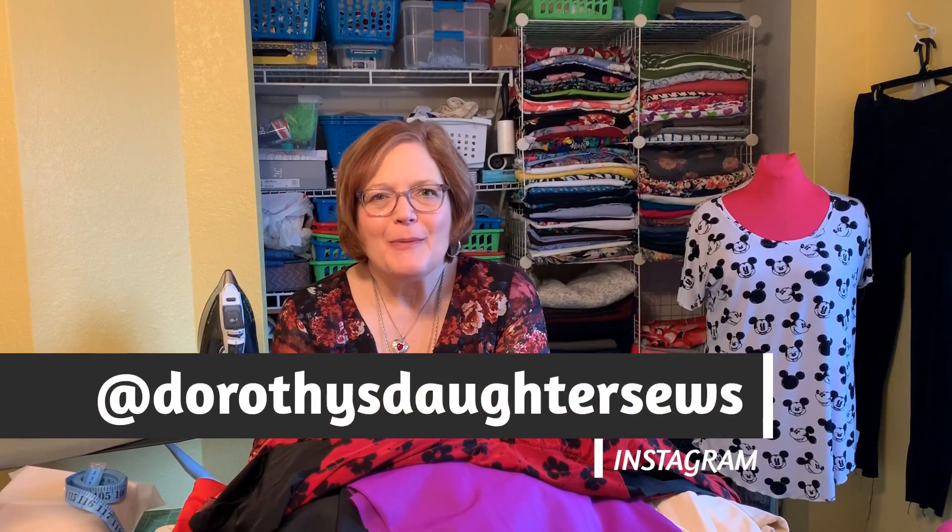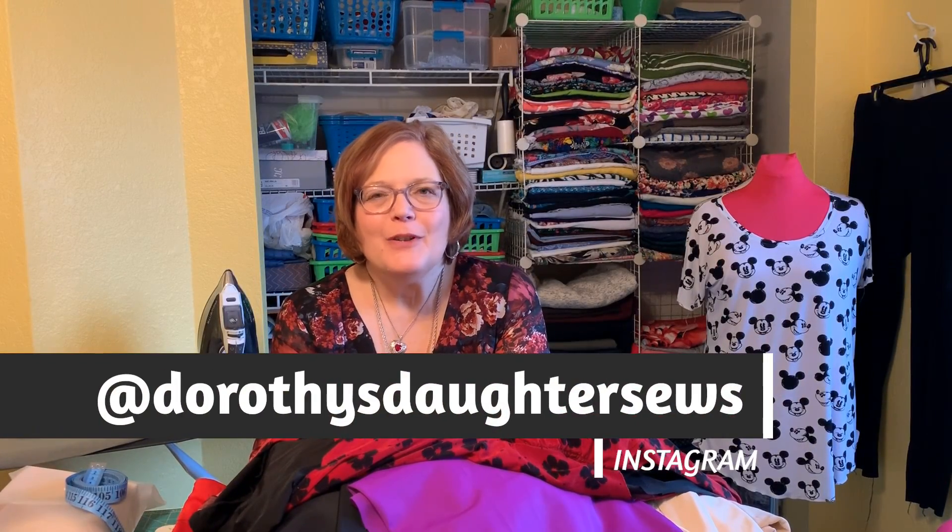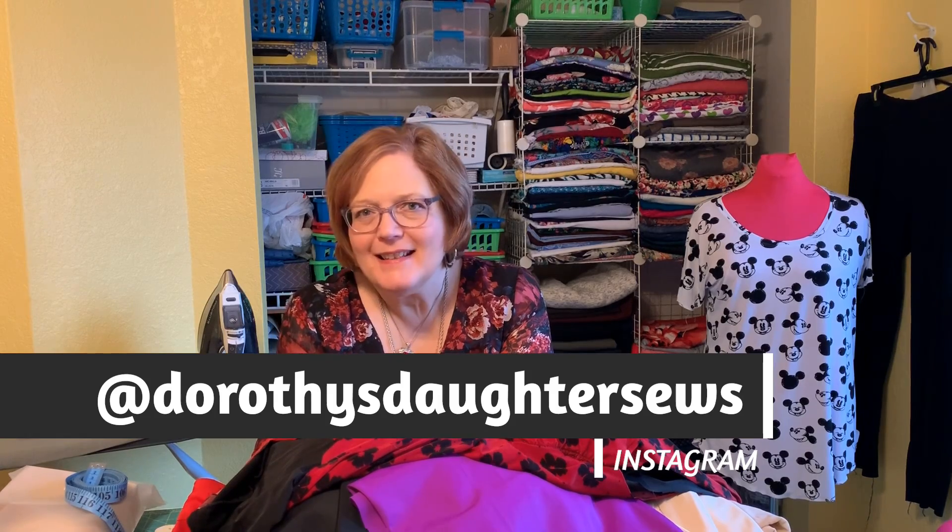Hi, this is Kim from Dorothy's Daughter. Welcome to my channel. Welcome to Here Comes the Sun Swim and Beach Wear Roundup. This is video number one, first in a series for Friday Sewing School, and we will be going through everything you need to know for swimwear and highlighting some patterns along the way.